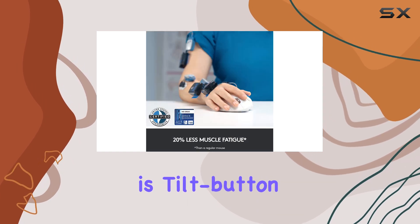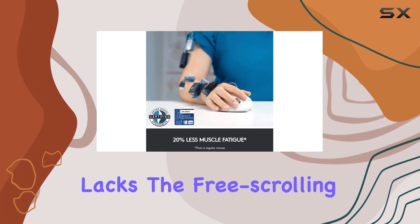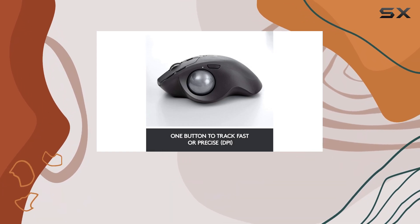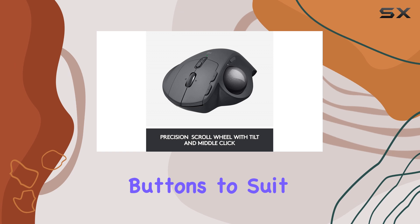The scroll wheel is tilt-button-enabled, but lacks the free-scrolling mode found on some other mice. However, the customization software lets you reprogram buttons to suit your preferences.